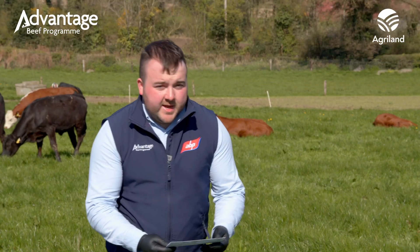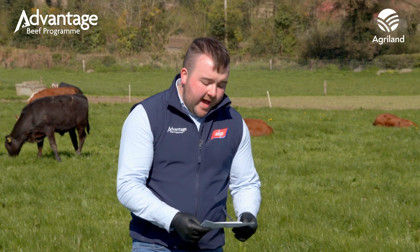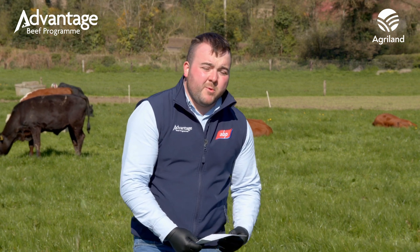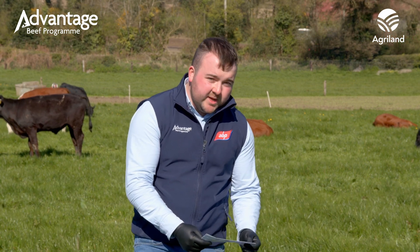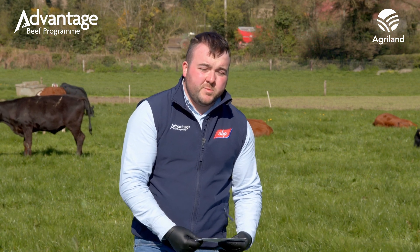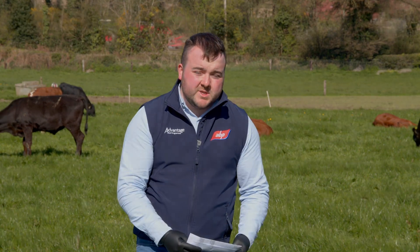Here we have a set of dung sample results from a farmer that have recently came back, and they've shown very low levels of worms in the animals. The farmer was planning on dosing this weekend but we've advised them not to as there's no need. However, he will be treating the animals for fluke, as one group did show up with liver fluke, and he will be dosing them accordingly.